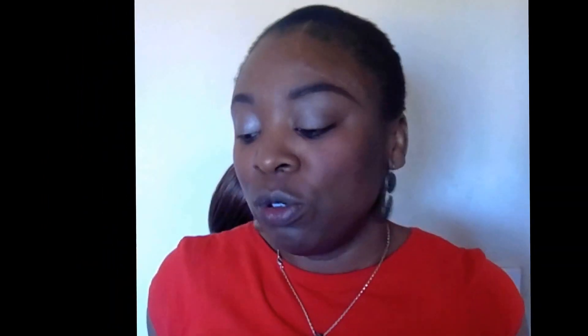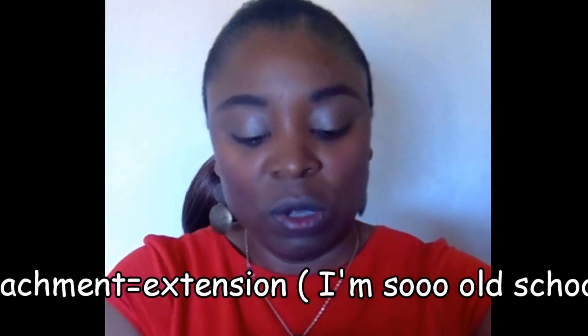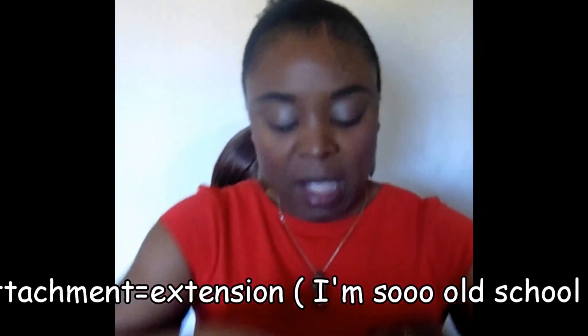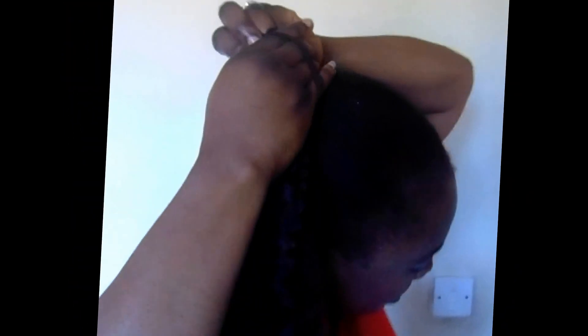Now that it's already packed and ready, I'm going to take two parts of the hair attachment — I'll divide one into two and put it in this rubber band. Then I'm going to attach it and secure it nicely.